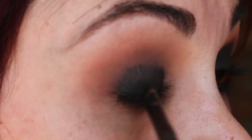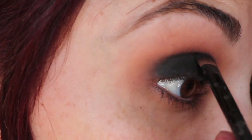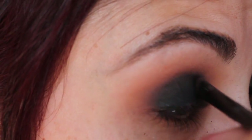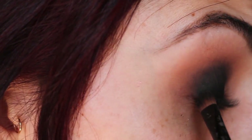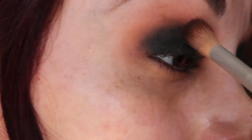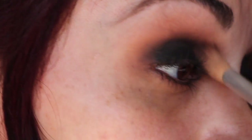I haven't done any of my skin or concealer yet because I knew working with black shadow I would get falldown, so I'm just going to wait. Since I have hooded lids, I'm taking the shadow above the crease just a little bit, because I know that when my eyes are open it's going to crease up there anyway. Then I'm taking my brush with Saddle, the brown color, and very lightly blending it back out.